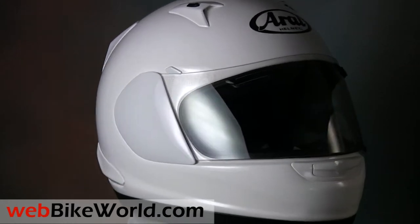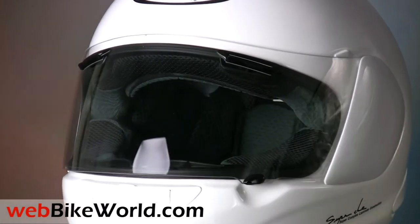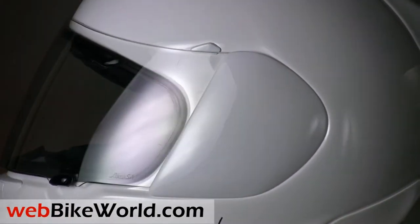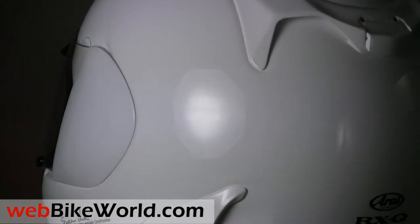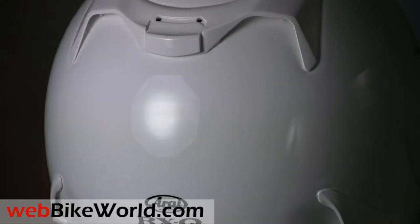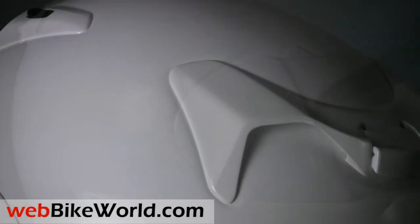The Quantum is, unfortunately, no longer sold in the US for some reason, although it's still being sold in Europe at this time. We find it rather odd that a company that has marketed itself as the only manufacturer producing helmets for different head shapes would abandon its only helmet for round-headed riders, the Quantum.